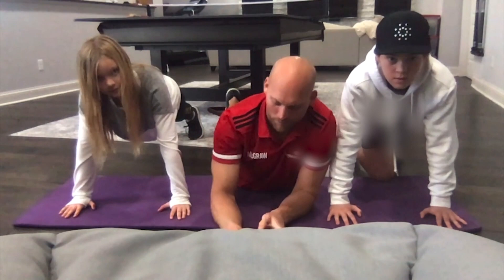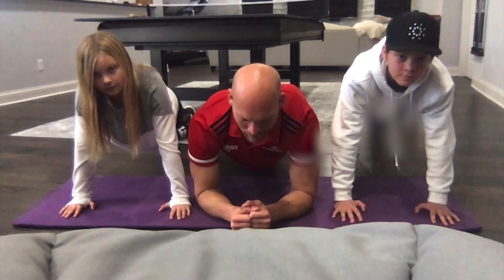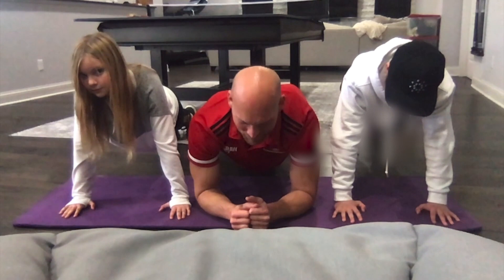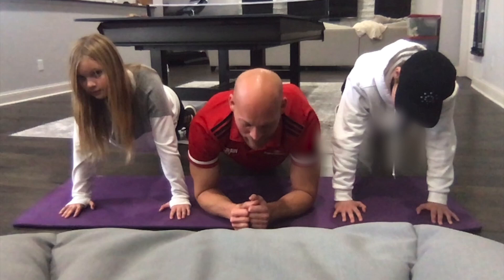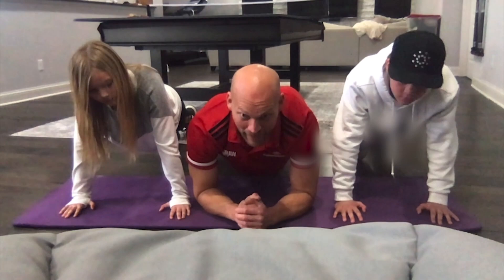The timer begins now. Remember, try to hold your position as even as you can. Try not to sag in the middle. We're at 10 seconds — we're a third of the way there, you're doing great. Keep hanging in there, just 10 seconds to go. You should really feel it in your core. Last few seconds. And down.